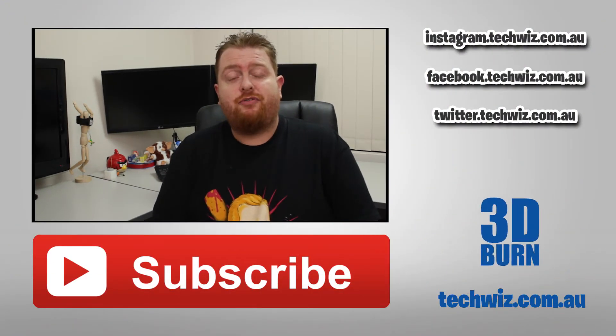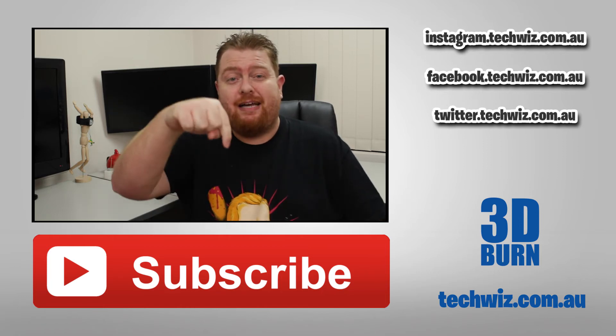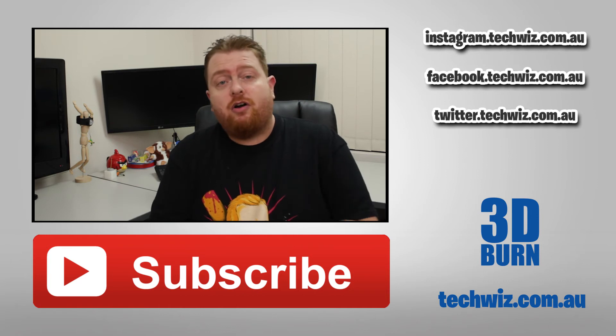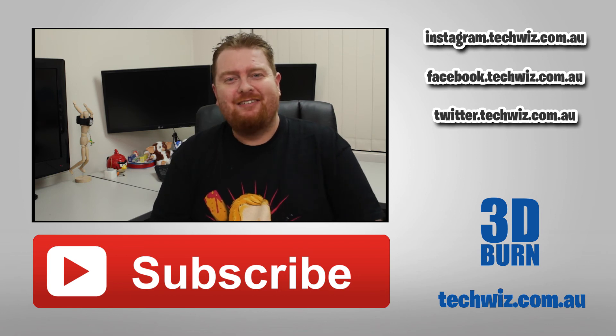That's it for the first episode of 3D Burn. I really hope you liked it. If you did, give me a big thumbs up and maybe even leave a comment down below. If you do enjoy the content I'm creating with this channel, please hit the subscribe button so I know. And as always — imagine, learn, create. Bye!